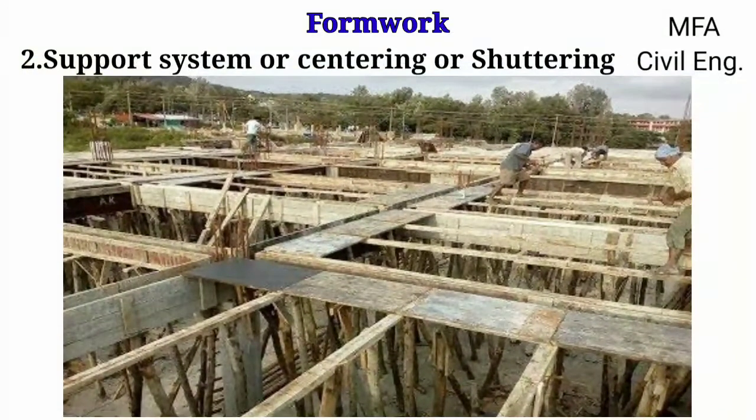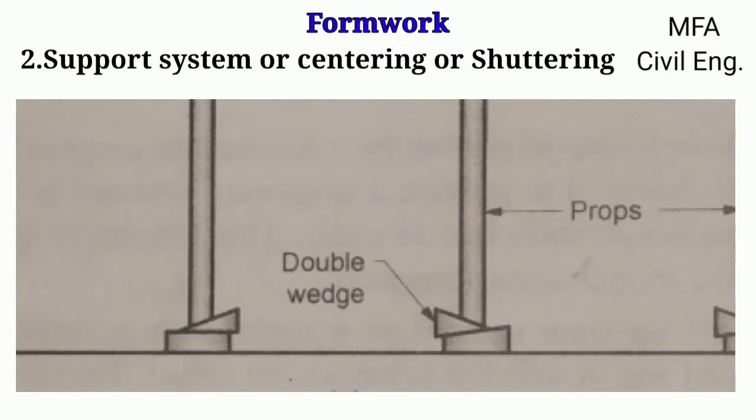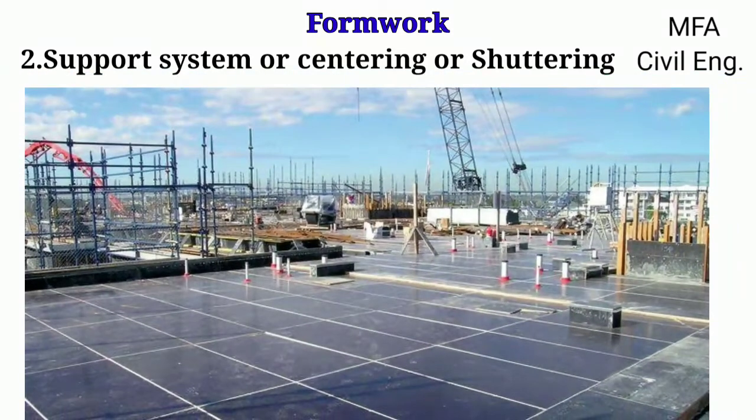For large slabs, the formwork is supported on timber poles with a double wedge arrangement at the lower end, so that individual poles can be lowered or raised by hammering the wedges. This allows the entire plank support of the slab to be leveled and made horizontal.